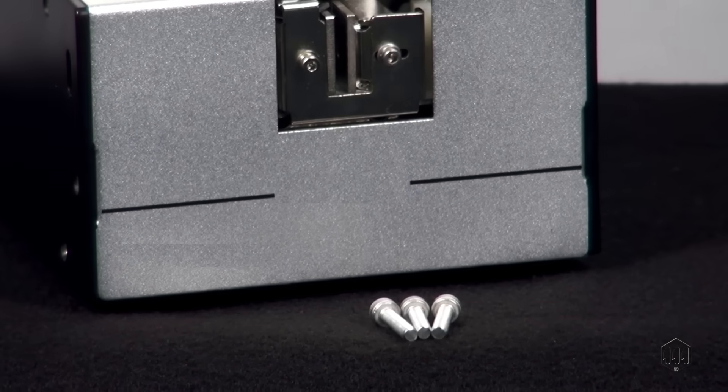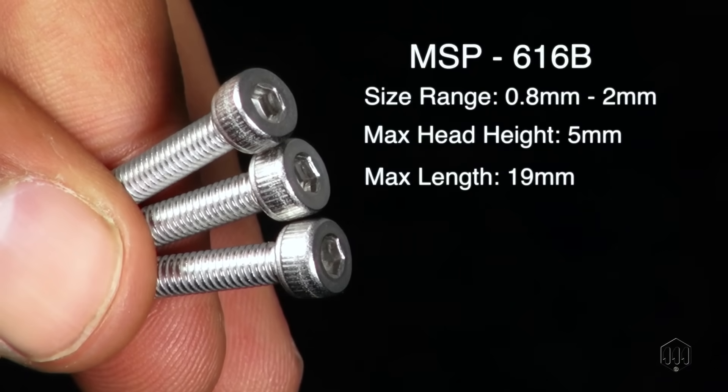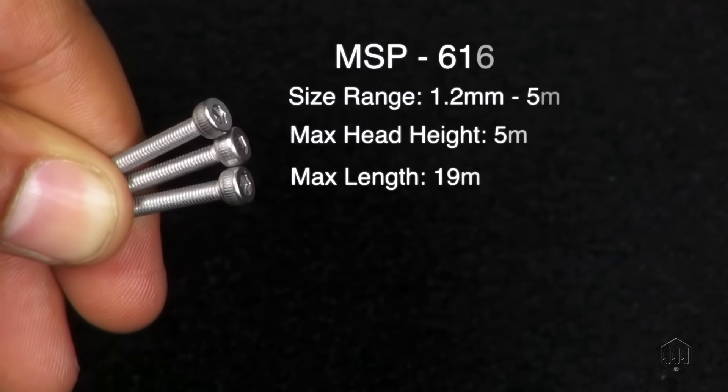The MSP 616B model covers the smallest range of screws, capable of using screws from 0.8mm to 2mm, with a maximum head height of 5mm and a maximum length of 19mm.